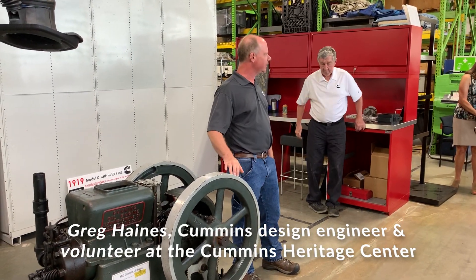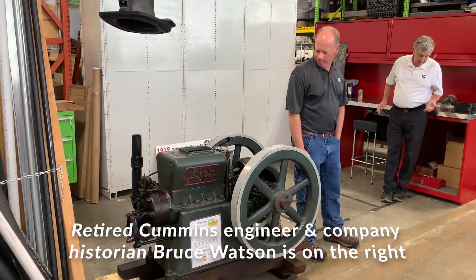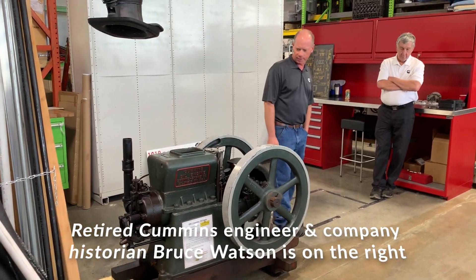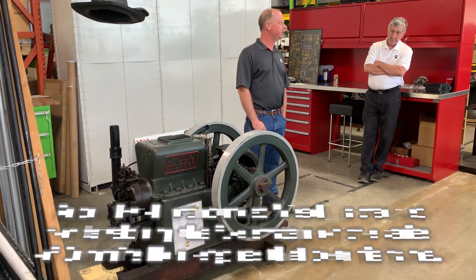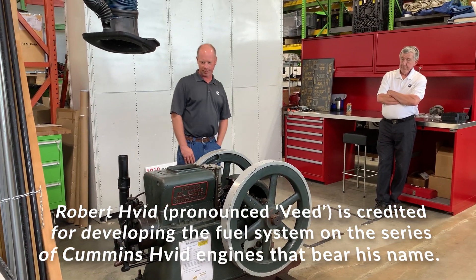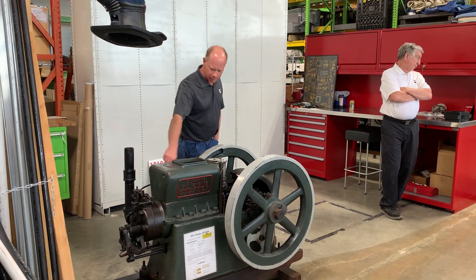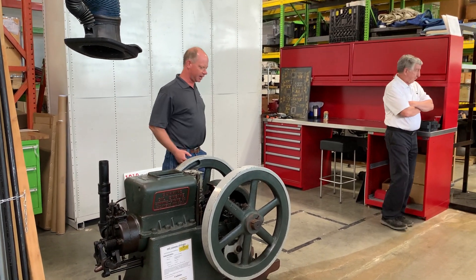When Cummins first started in 1919, this was the first engine they built — a 6 horsepower engine using the V fuel system, an early diesel technology. It's a single cylinder with a horizontal piston. Feel free to come up and take a closer look at it.